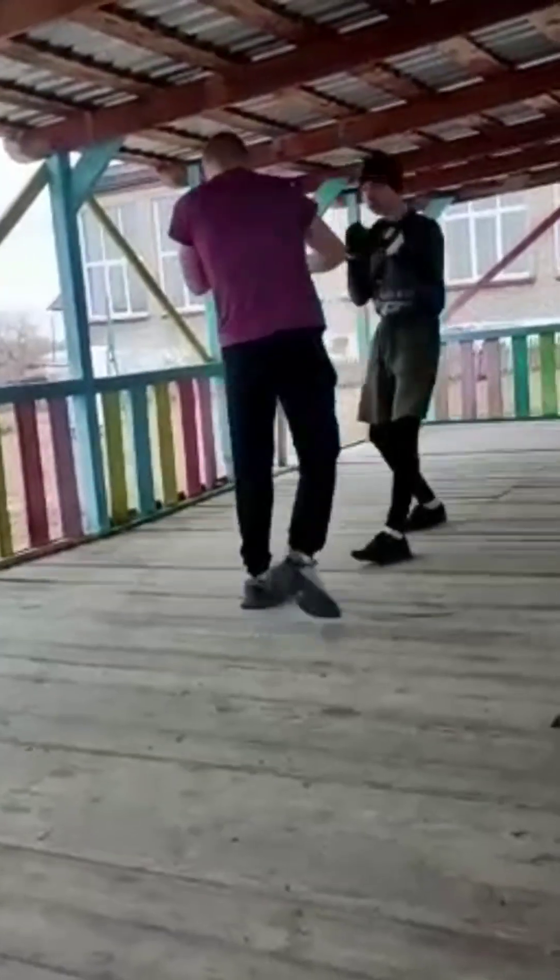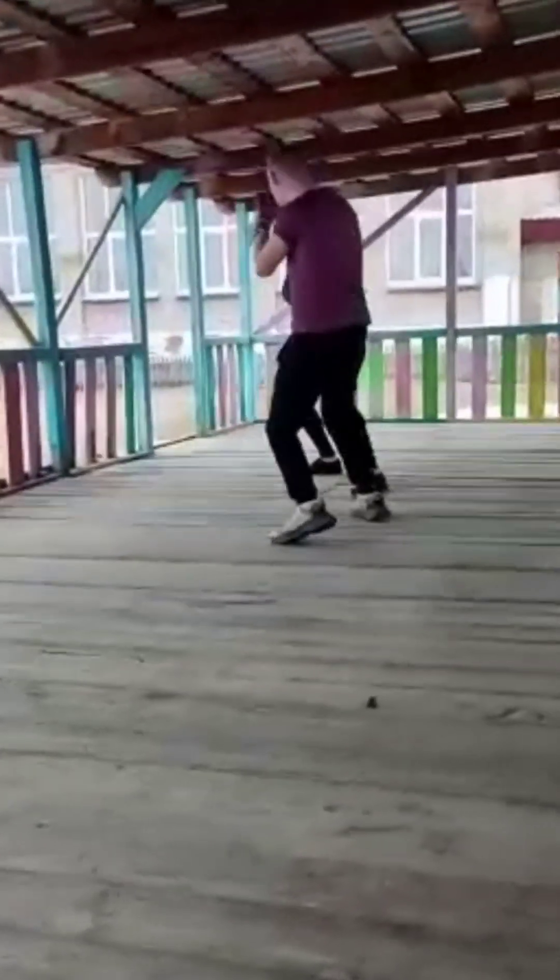Hey guys, what's popping, it's G here. In this video I wanted to show you a little MMA fight I had with my friend. We did it just for fun, we weren't really competing or anything, we didn't have any beef either. We were just basically fooling around and fighting each other. Here's a little video with my own little breakdown of it, so I hope you'll enjoy it.